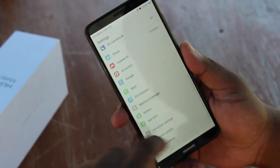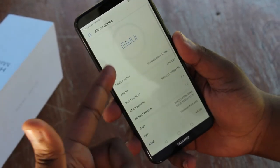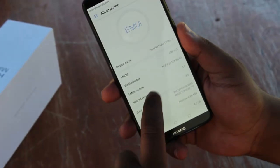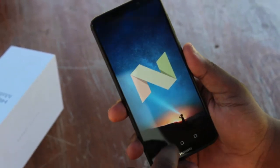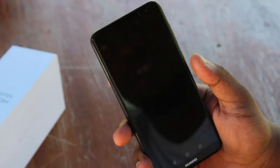Heading on to the settings to check out, it has the EMUI user interface 5.1 with Android 7. So it's pretty much up to date and will hopefully get to Android 8 Oreo, which is actually pretty nice. The camera on the other hand is something that I really want to check out.